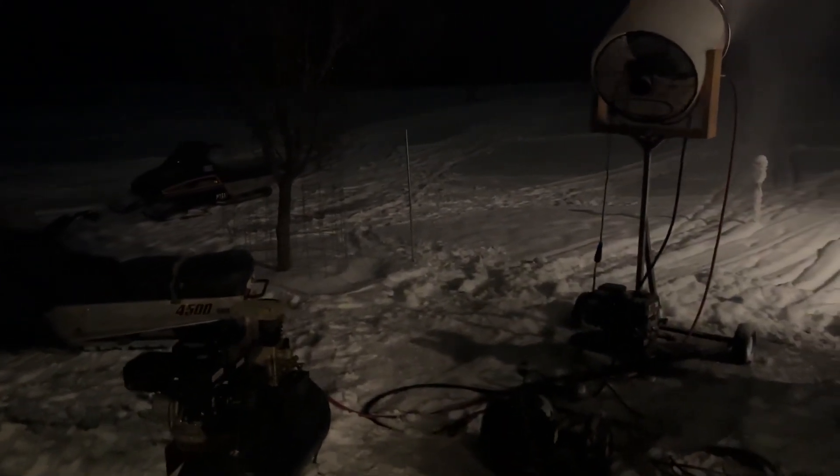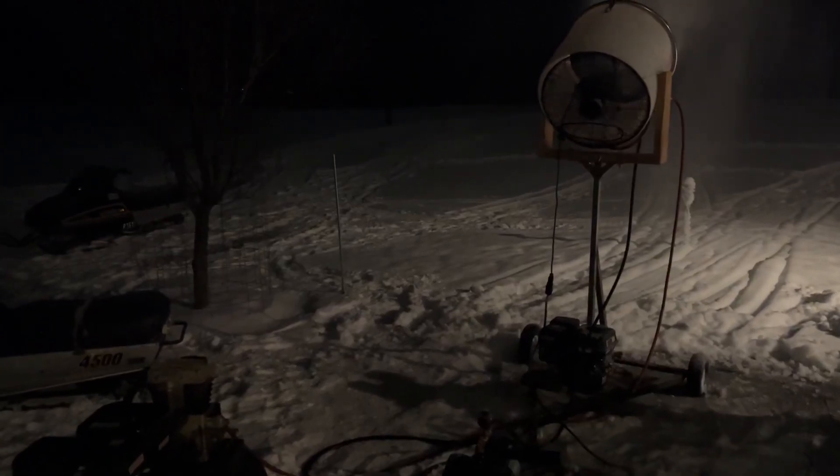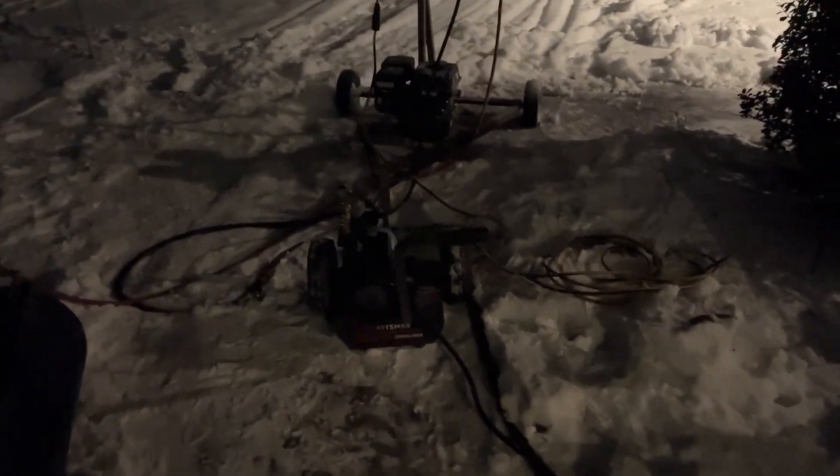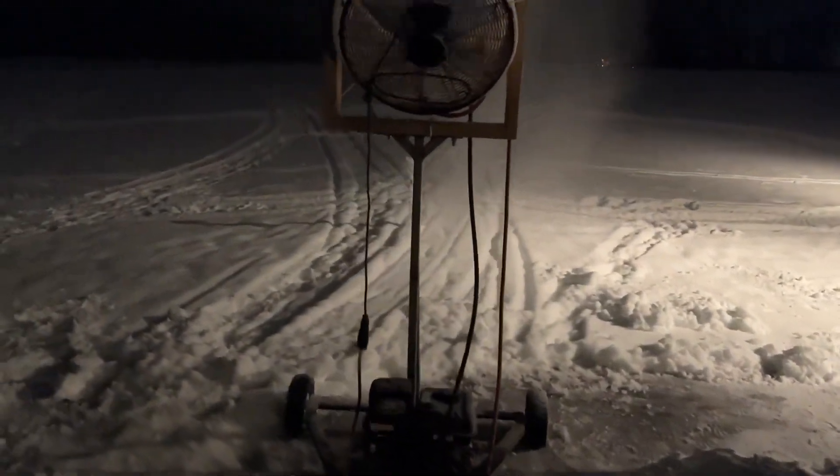All right, we're making snow tonight. It's about 24 degrees out with around 60 percent humidity. I have my gas and air compressor, and I actually have my new electric pressure washer pump, and it's working pretty well, making lots of snow.